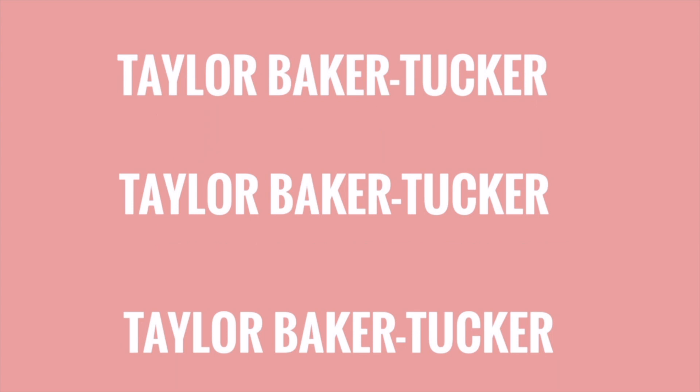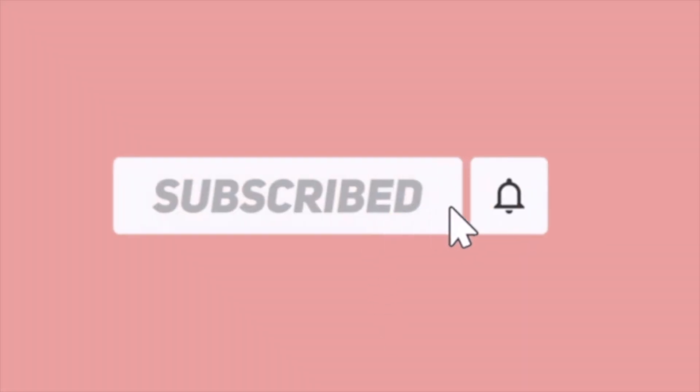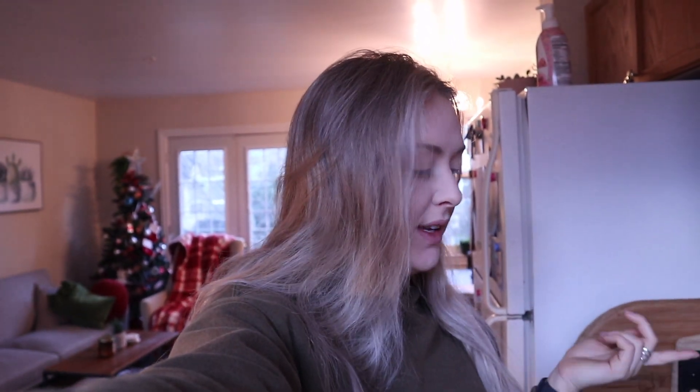Welcome to today's video — it's day three of Vlogmas. Welcome to my channel if you are new. Today we're just going to do a day in the life. I have some Christmasy things planned so I'm super excited. Right now I'm just making some coffee.